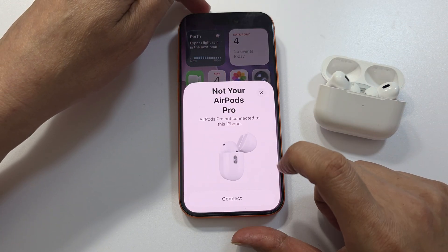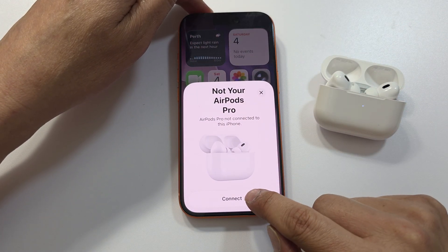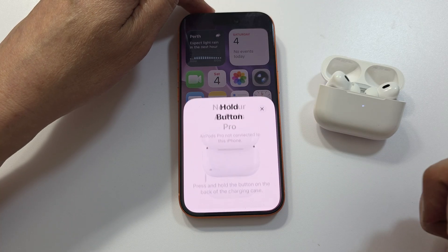After the reset, try to reconnect with the iPhone. Open the case near the iPhone and it will show an animated window. Tap on Connect.